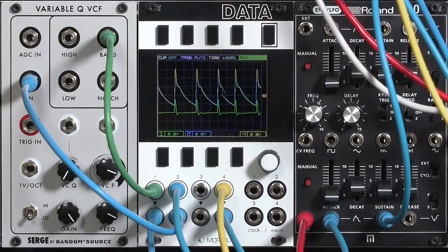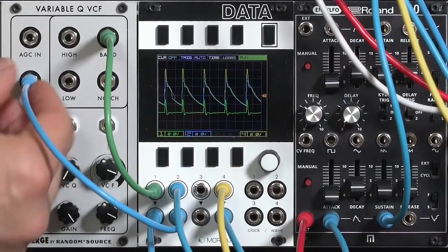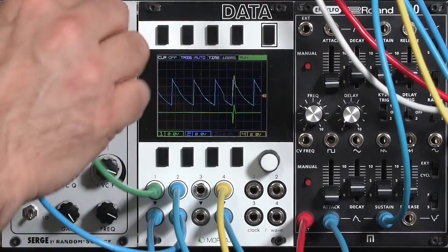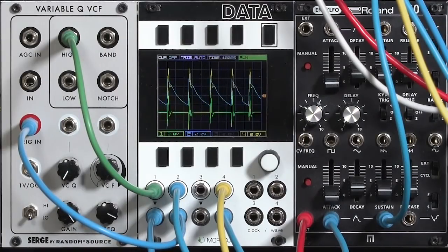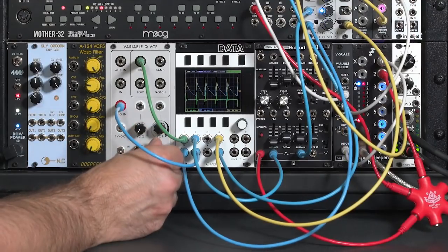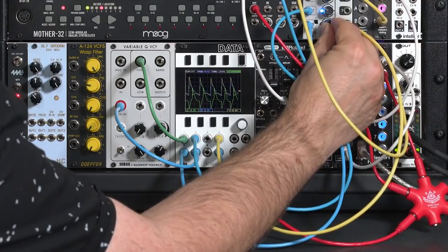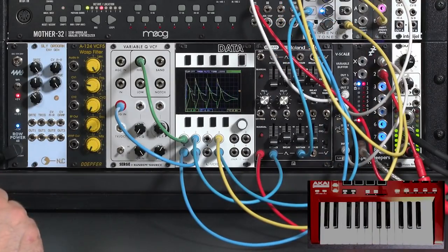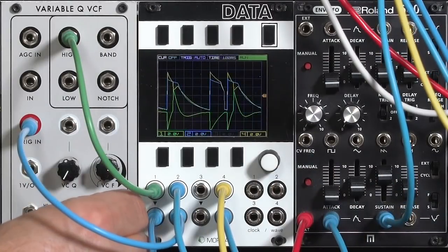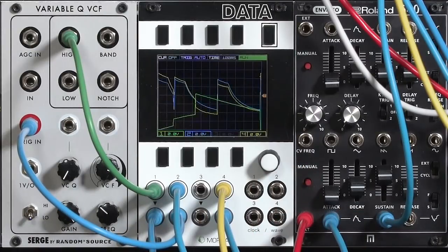The Variable Q filter has a separate trigger input, so rather than processing the leading edge of our envelope, it derives its own impulse from it, giving a more concise peak. Going back to the high pass — notice it's inverted, so let's invert that to get a sharp attack splat at the start. Turning down the amount and adding a little sustain, the resonant frequency of the filter falls out of pace with the arpeggio, creating its own traveling modulation.